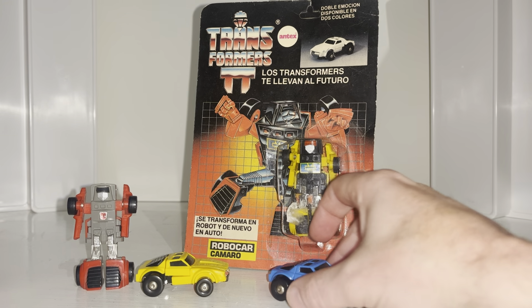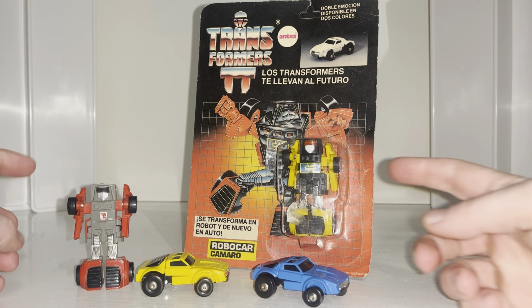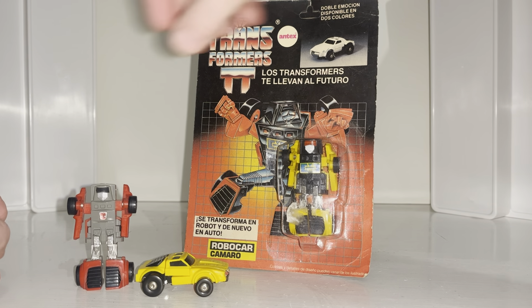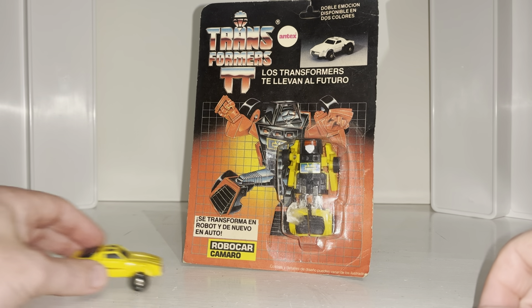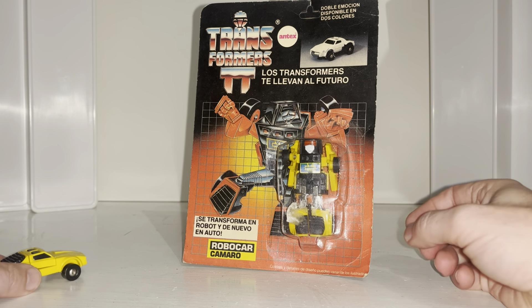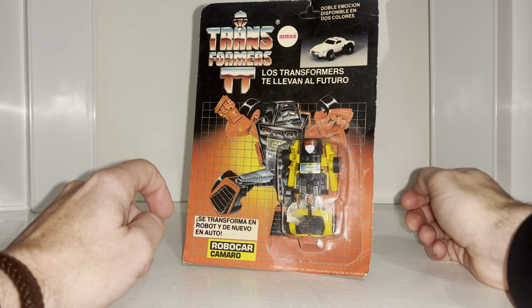We'll do a comparison with the standard Wind Charger, and we can also see the other crazy color scheme released in Argentina. We can see how he looks compared to some figures released today, and as I'm lucky enough to have one in the packaging, we can have a look at that as well.